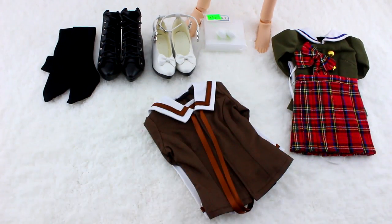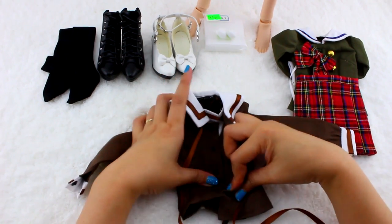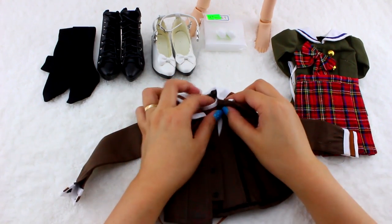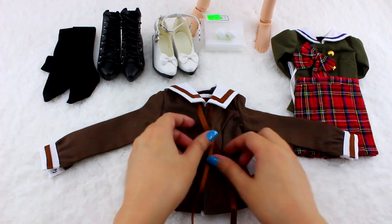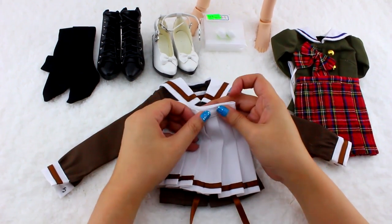Next one is a brown long sleeves with nice snaps and a little dicky inside. There is also a brown ribbon that you tie up into a bow, all paired with a white skirt.